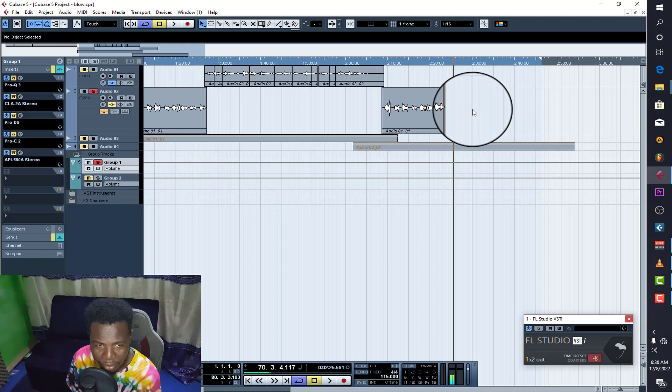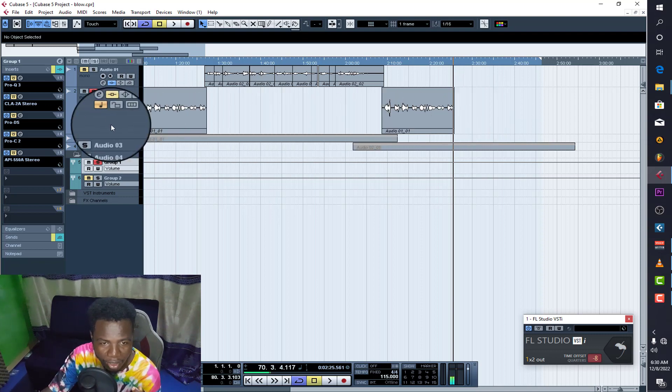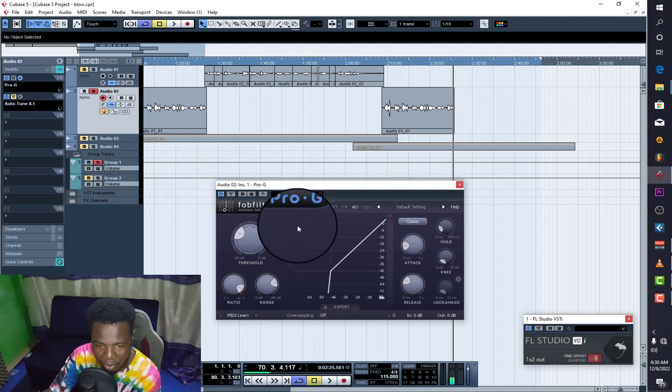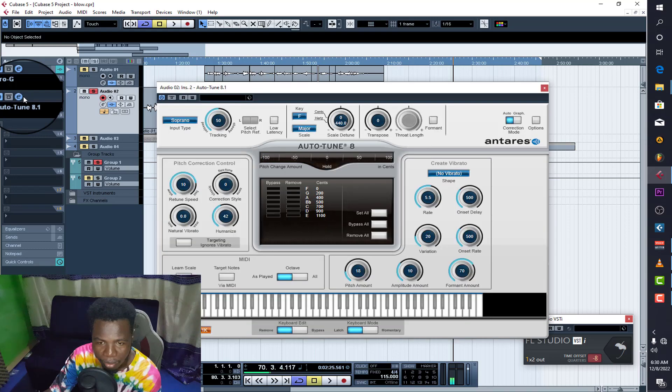As an engineer you have to know what you're going for. There's one major secret I'll tell you last. First, let's go through the process. The first thing I put on is a gate — you know the work of the gate if you've been following my tutorials — it blocks the background noise.